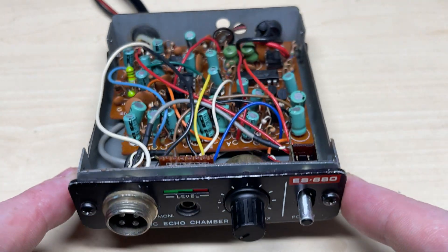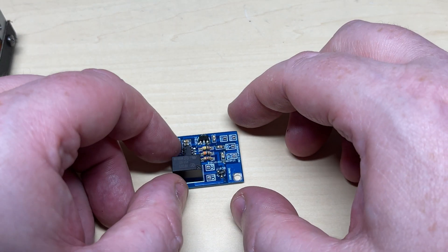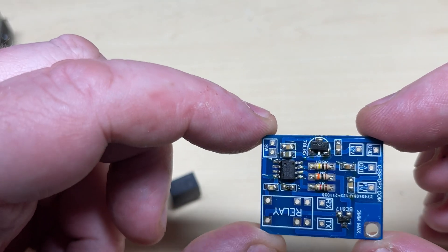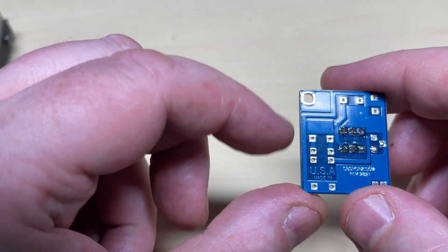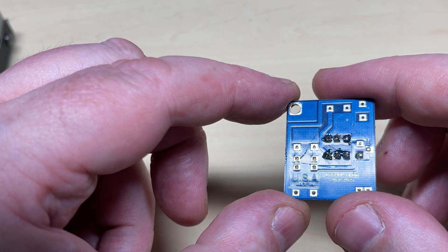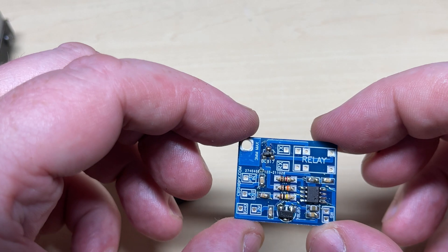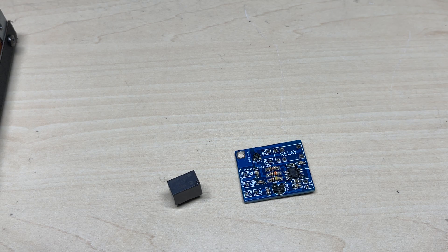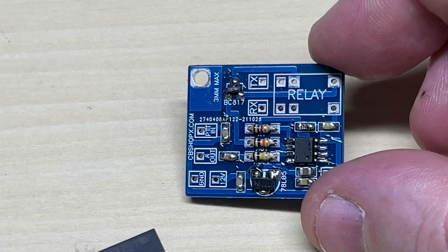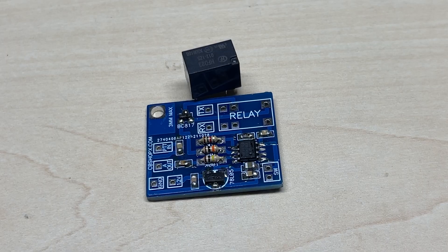So there's our echo chamber cleaned up and put back together. Now, what are we going to do with this? I bought this board a while ago from a person in Brazil who sold them on eBay — doesn't seem to sell them at the moment — but this is a 150-tone roger bleep. It looks like it's using a PIC chip of some variety, a regulator, a few through-holes, and a relay to switch the transmit and receive. It's supposed to be 150 tones polyphonic, so let's see how it goes.